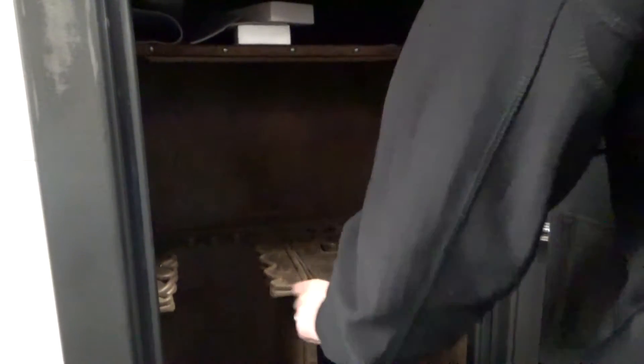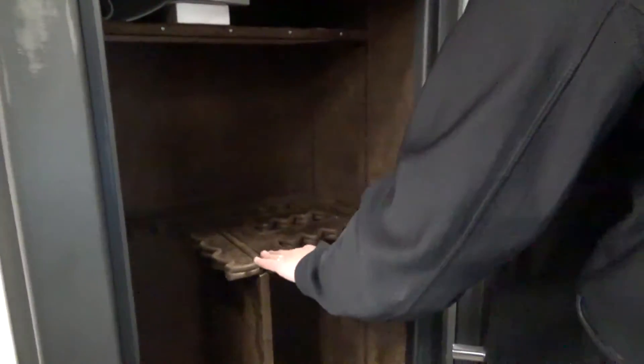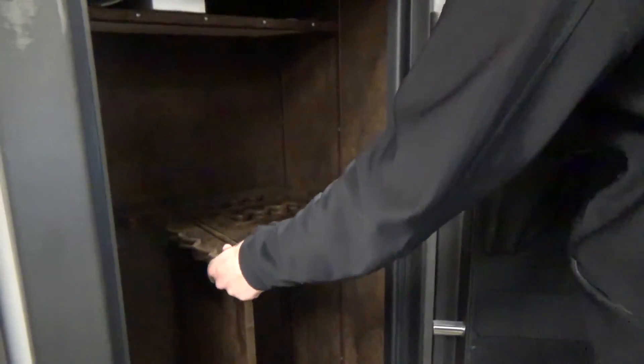This is a 28-gun safe with adjustable cells on the inside. It actually has a suede-type material here, so it looks really nice and really clean.